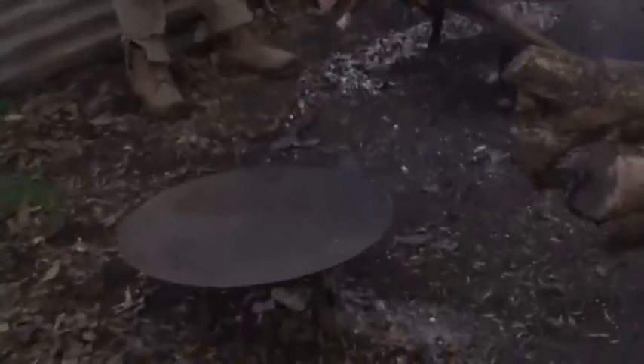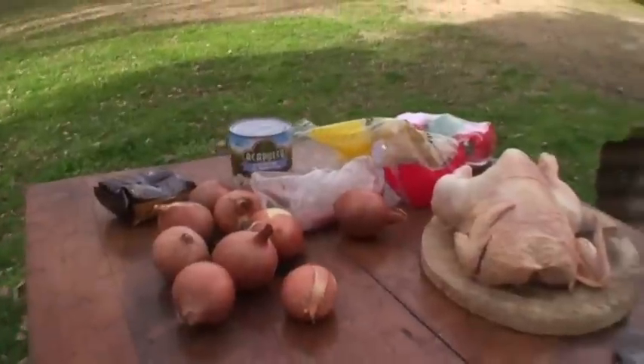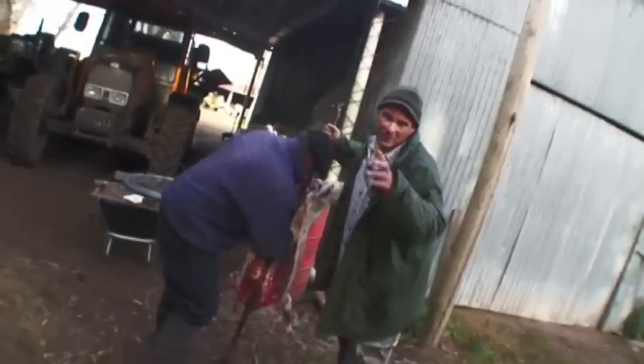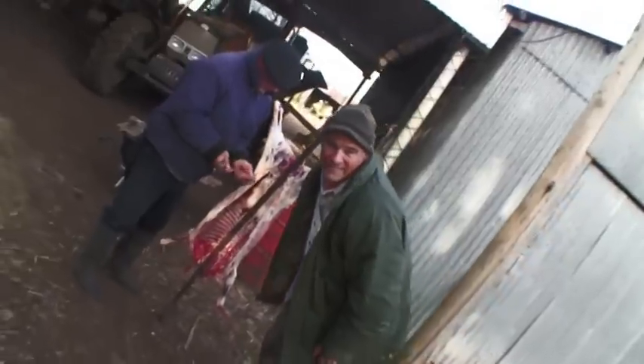We're setting up to do a chicken al disco — pollo al disco. The disc is the kind of thing they use for cultivation and harvest, and it works kind of like a wok. A very interesting technique, and we're going to check it out in just a few minutes right here at the Culinary Adventures. We'll be cooking this farm chicken at the Asador at the Santa Elena Ranch in Chascomús, Argentina. ¡Sí señor!